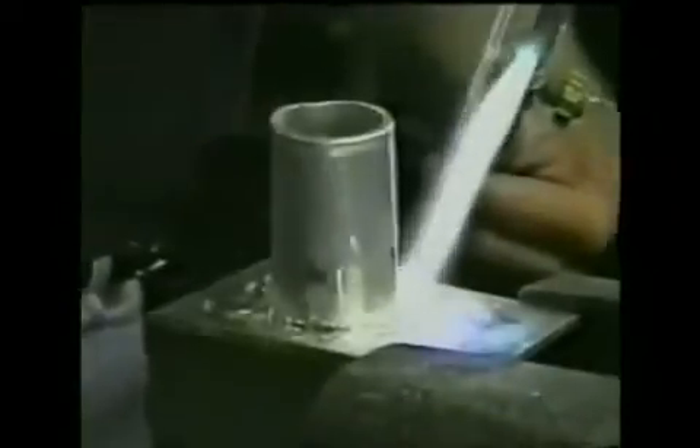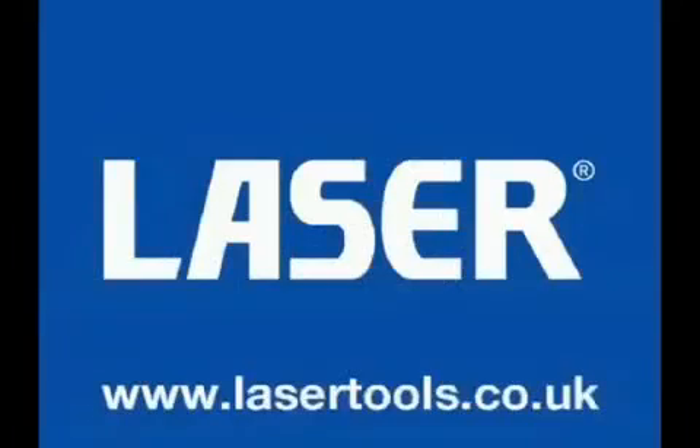HTS-2000 will save expensive parts, reduce costly downtime and increase the profits of any repair shop.